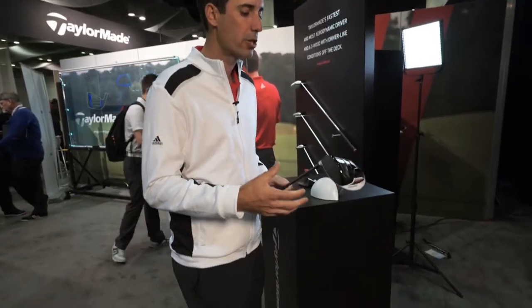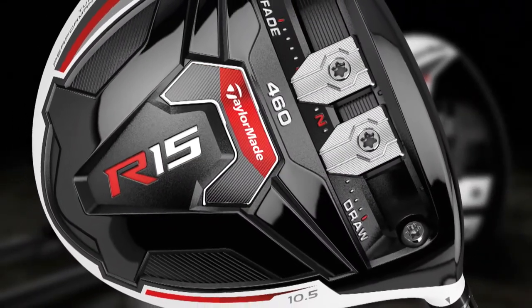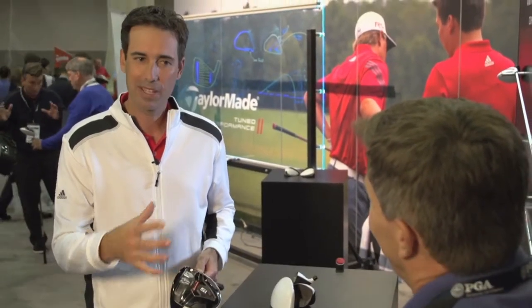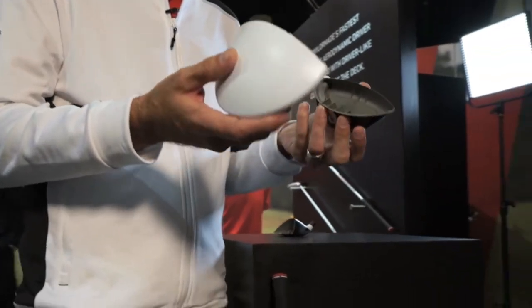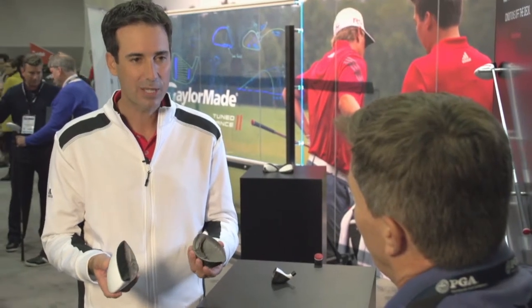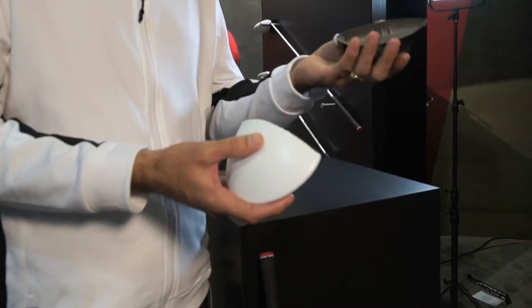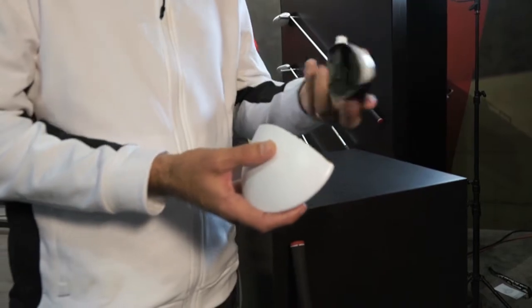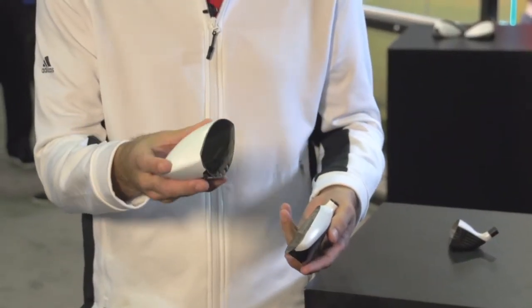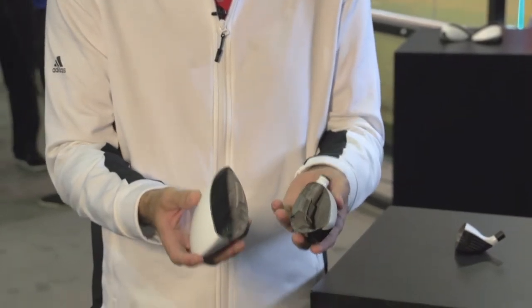As a golfer and a consumer, you see the R15 for the first time and there's a lot of technology to absorb. The product performs phenomenally. You see sliding split weights, you see this front track system, but what you don't see is what's on the inside. This is the R15 driver cut in half. This section right here is 75% of the mass, down deep in the head in the front part of the club.